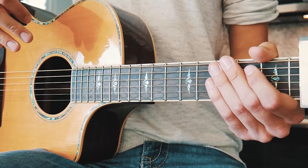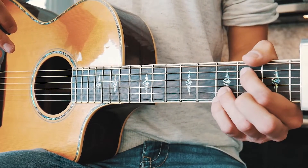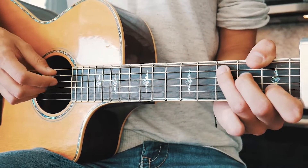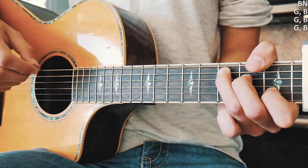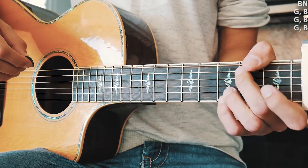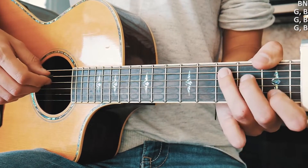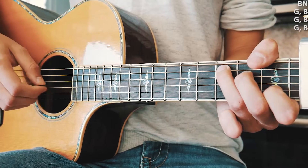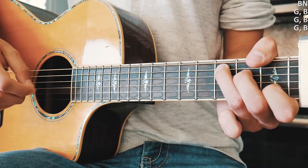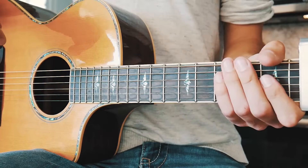First we're going to tackle that little piano part that plays in the beginning of the song. We'll do the same chord progression — C, G over B, A minor, and F minor — but we're going to pick our bass note for each chord. The bass note is just the lowest note of whatever chord you're playing. For C, G over B, and A minor that's on your A string; for F minor that's your low E string. Then after the bass note we go G, B, G, B, G, B for each chord and switch in between.